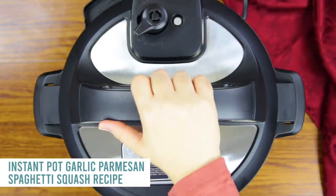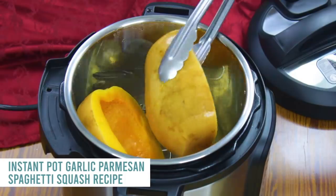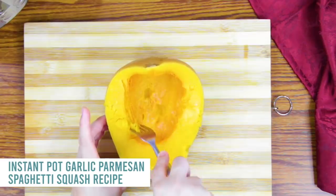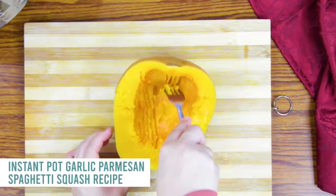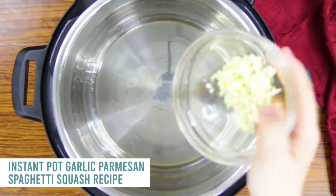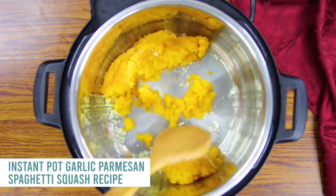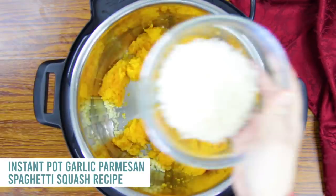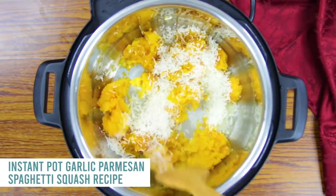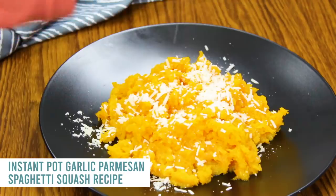When it's done, let all the pressure out and open your lid. Remove the squash very carefully — it will be really cooked so it can be a little slippery. Take a fork and scrape out all the good stuff. Next, push the saute button, dump out the water, add about a tablespoon of olive oil and two teaspoons of garlic, then add your spaghetti squash and cook it all together. Add a half cup of finely grated Parmesan cheese — we call it shaky cheese — mix until well combined, then add a little more Parmesan on top.